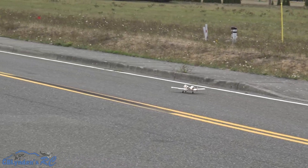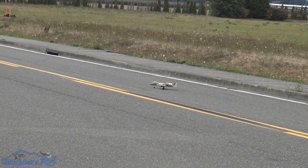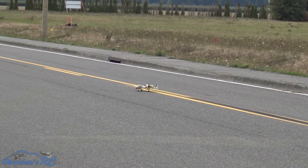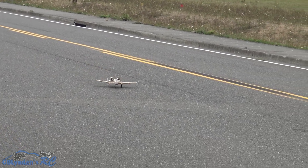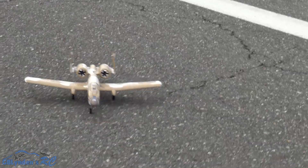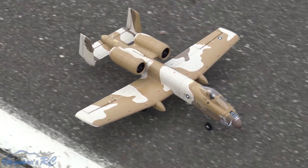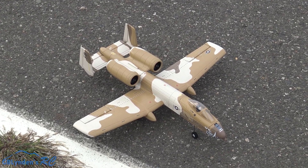You see that wheelie? It went over something and kind of popped a wheelie — that was not done by me. Dang, guys, I love this jet. I love all my jets; I don't think I've got a bad one in the bunch.